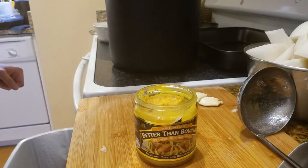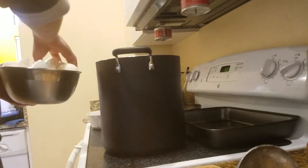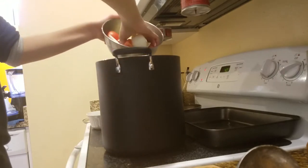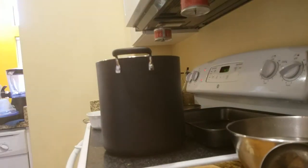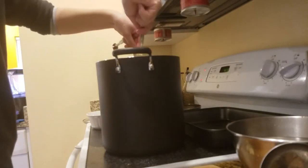Alright, this is the Better Than Bouillon stuff. I put in about two teaspoons, which is equal to about two cubes of regular bouillon, just for some extra MSG flavor. I'm putting in all the vegetables, and I'm about to put a tablespoon of tomato paste in for flavoring.